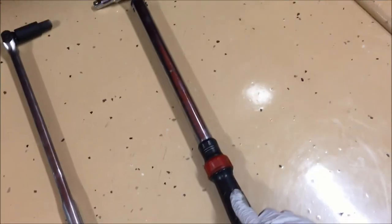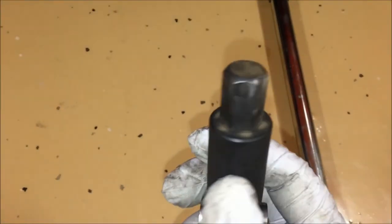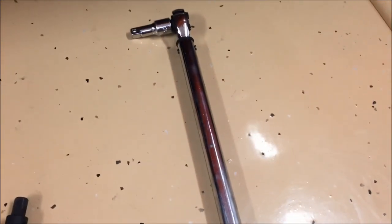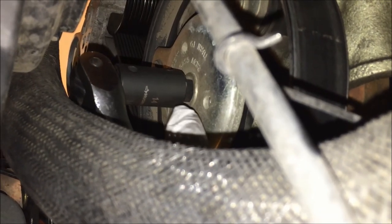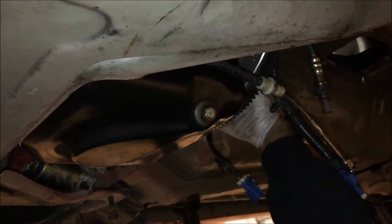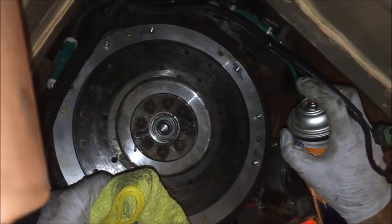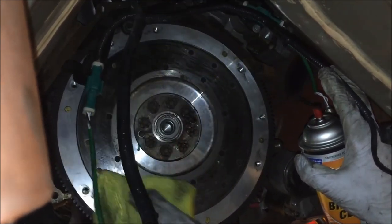Now we're going to torque down the flywheel bolts using the star pattern. In the front of the crank on the Cobra, you have a 14 millimeter hex that we're going to put in to hold the crank still as we torque these bolts down. We're holding that still with a breaker bar, and in the rear we're torquing down all the flywheel bolts in a crisscross pattern to 59 to 62 foot-pounds.